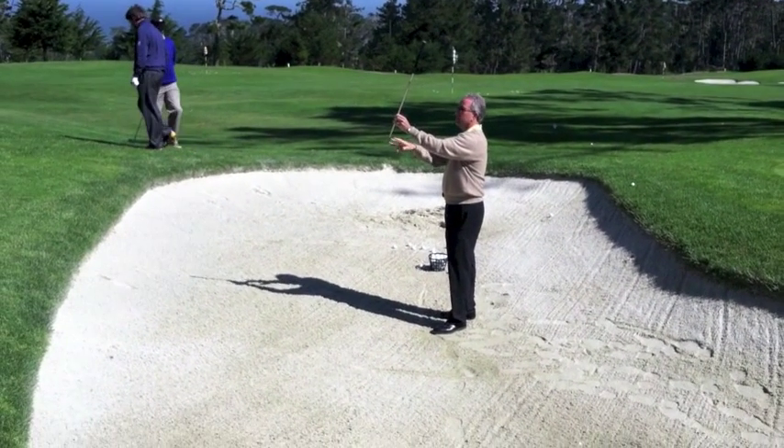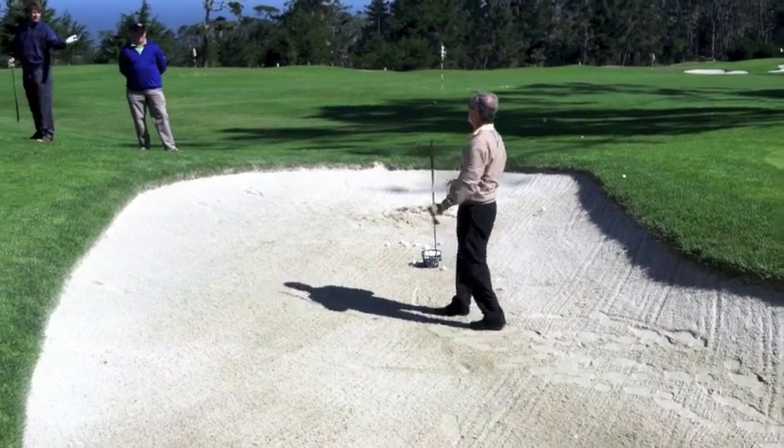If you try to open the clubface, you have less of the clubface to use, and it's fine. The key is to repeat this corner.